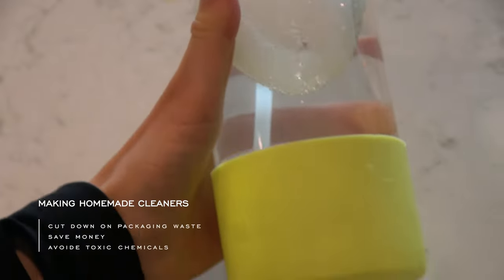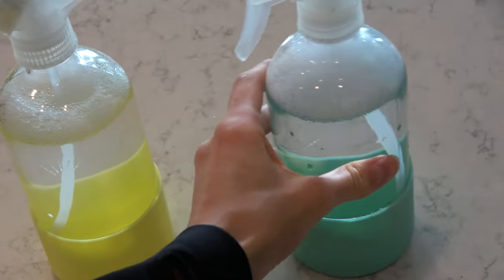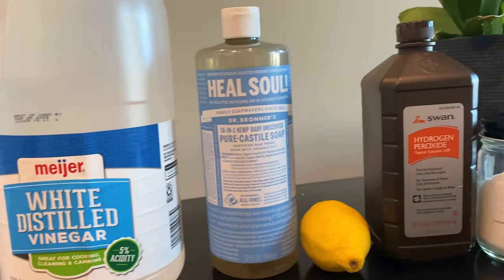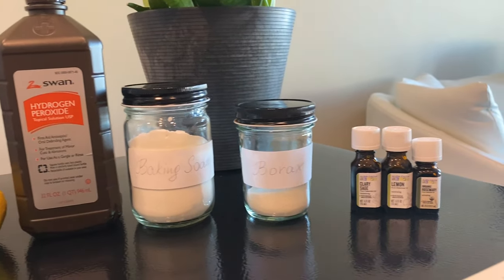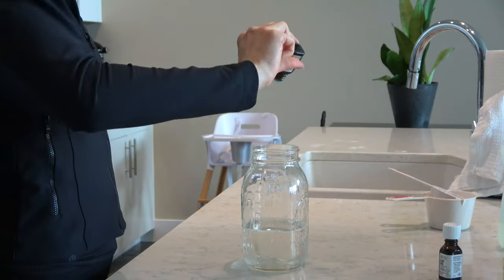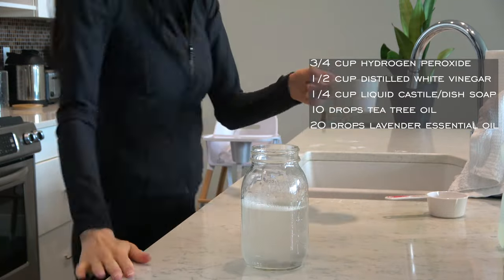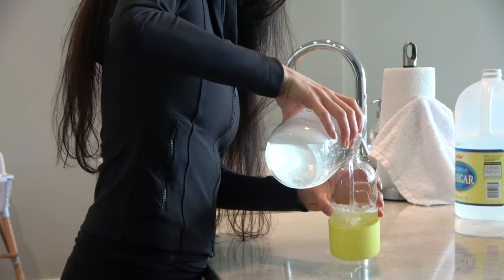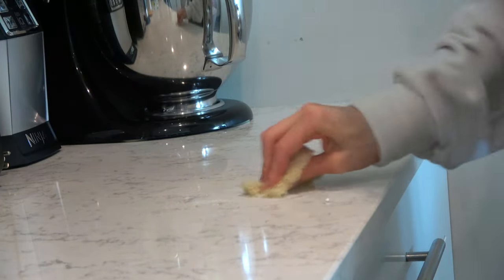The first habit is making homemade cleaners. Homemade cleaners are usually a mixture of some of the following ingredients: white vinegar, castile soap, lemon, hydrogen peroxide, baking soda, borax, water, and essential oils. I use all-purpose cleaner pretty much for everything. I mix all the ingredients in a mason jar and fill it with water. Make sure to shake it before use, and for an extra boost on surfaces, you can sprinkle on some baking soda, spray and scrub.